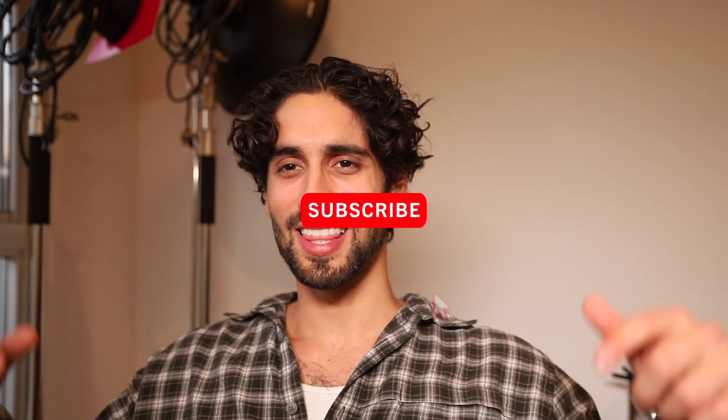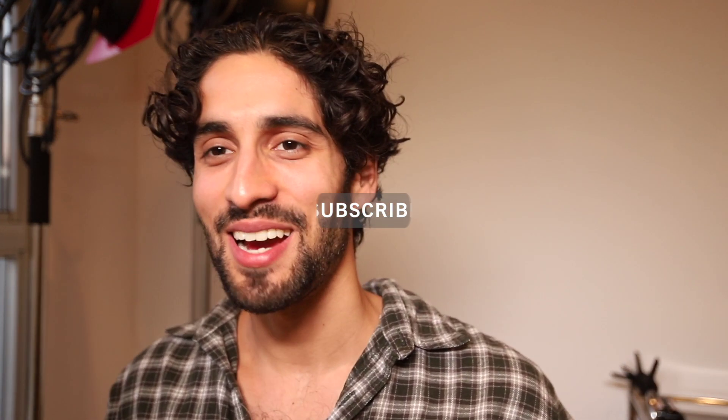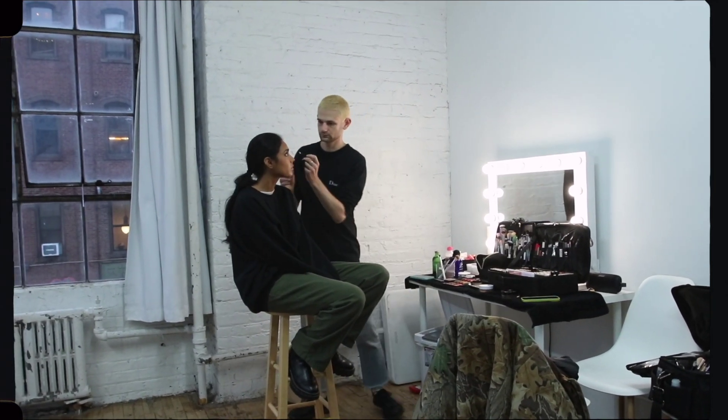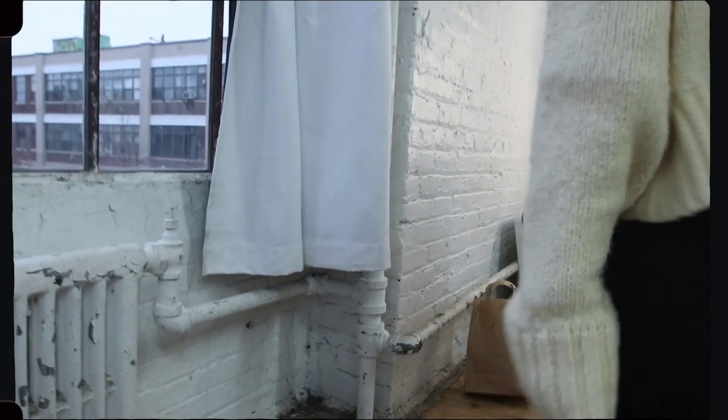What's up y'all, welcome back to the channel. Sorry for not uploading regularly lately — I've been super busy but I'm trying to get back into it. As always, let me know in the comments topics you want me to cover. Today I have a beauty shoot video. Remember to like, follow, subscribe, and check out my work on Instagram at underscore young shot.